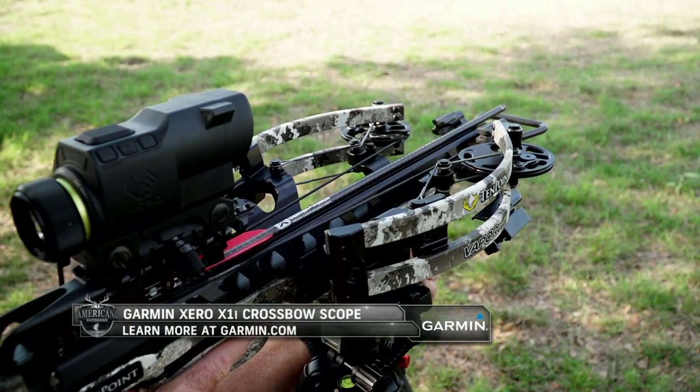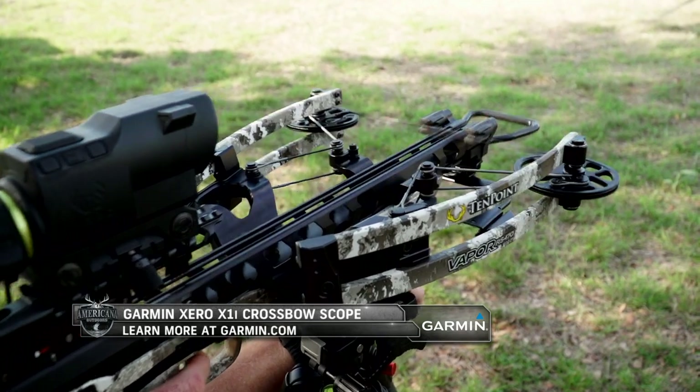Visit online for more information on the game-changing Garmin Zero X1i.